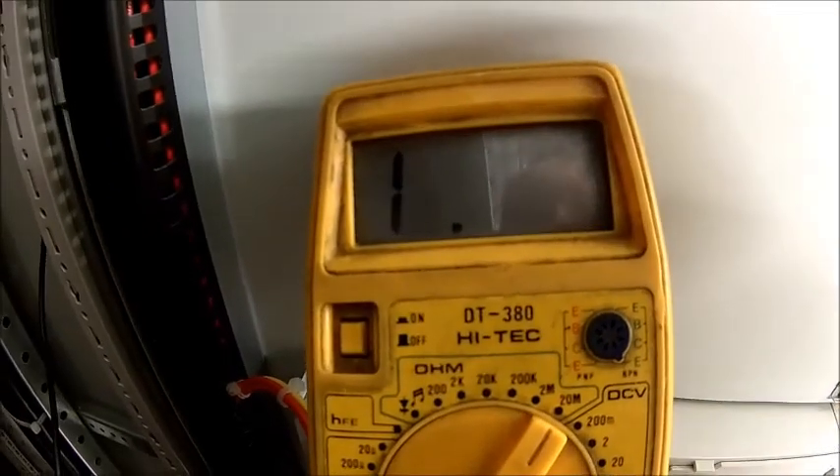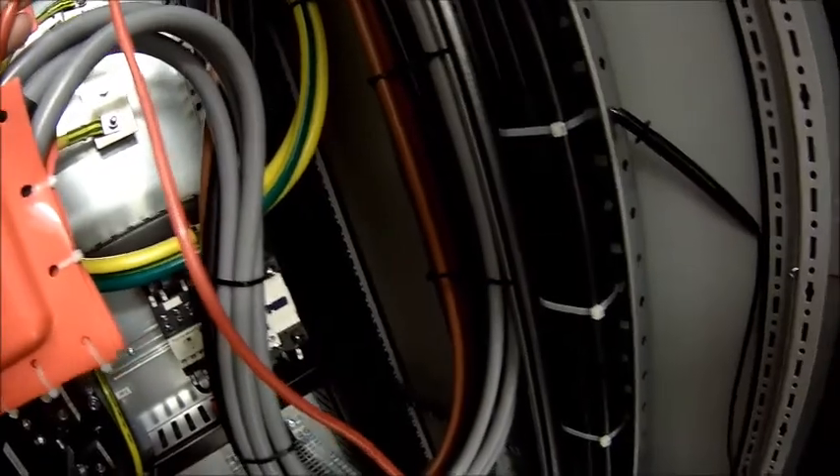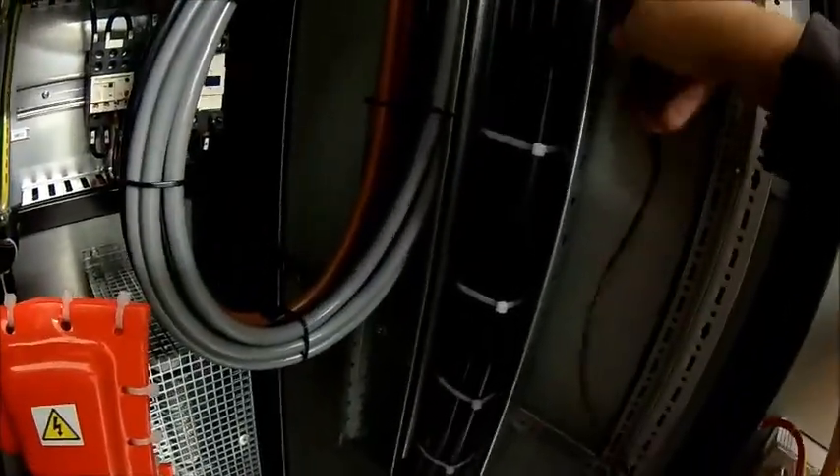Just checking the insulation resistance of the motor. We're measuring here on the terminals and on ground, and it's in excess of 10 mega ohms — so that looks good. Looking into the motor looks good as well. I don't think we have an issue with water in the machine.